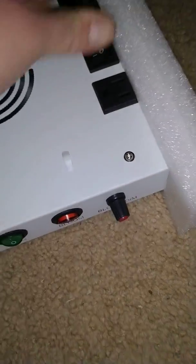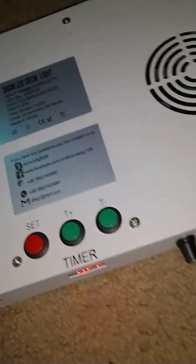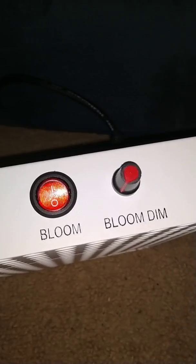Let's plug this in so we can see it. The timer's off right now. Let's take the foam off of this — it's actually packaged good in there. As you can see, this one has two separate switches.